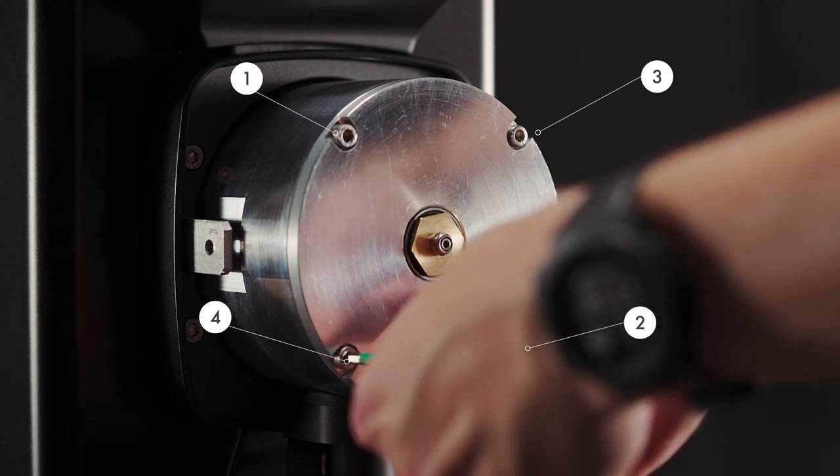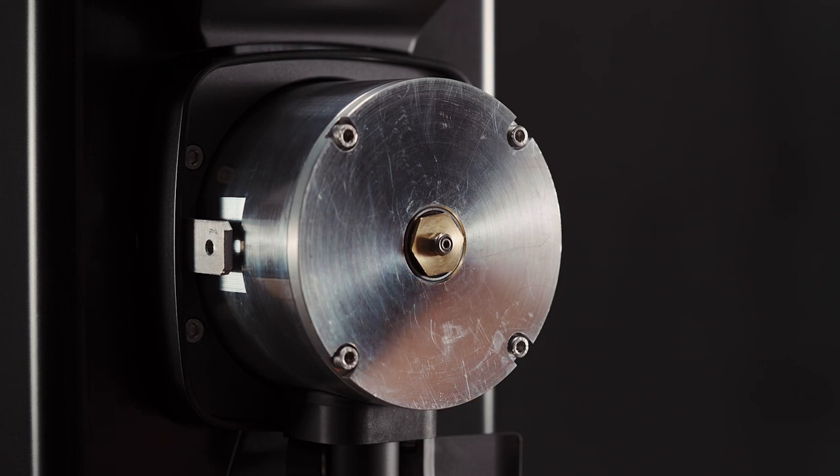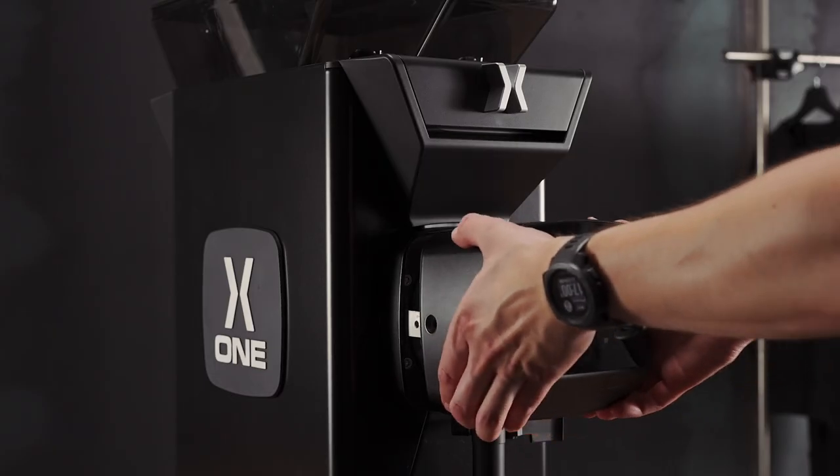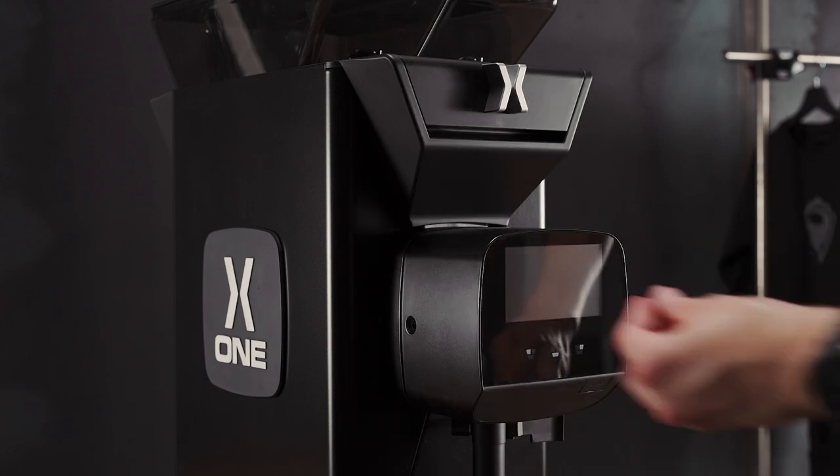What this does is allow equal tightness and distance between the burr sets. Now we can replace the touch screen and add in the screws.